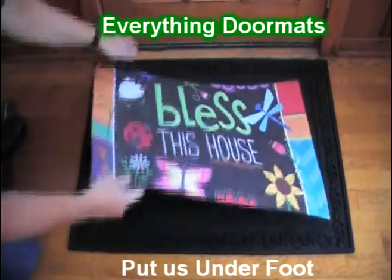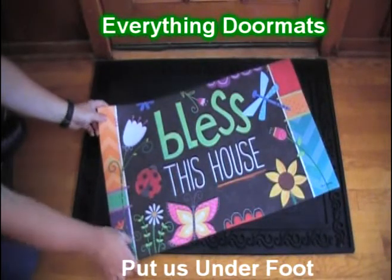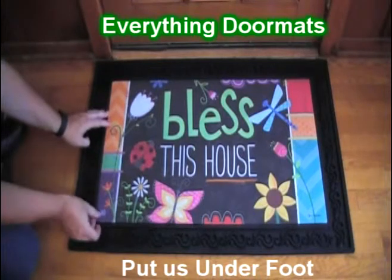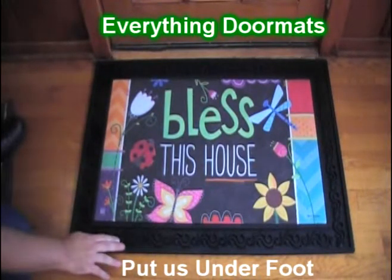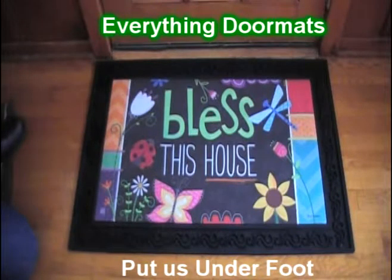As an insert mat, it can be used as a standalone mat, or you can pair it with one of our five trays that we currently have available. Today we're showing it off in our basic tray, which features a scroll design that runs the entire perimeter to give this mat a very decorative appeal.